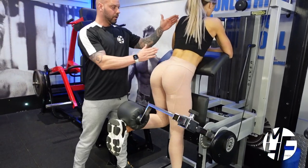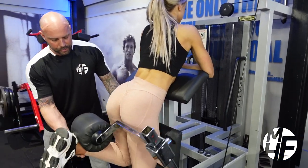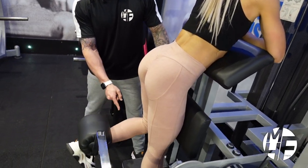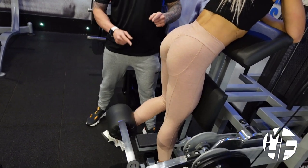Notice her position — she's not leaning forward. She's trying to get that heel up to contract the hamstring, and then taking it down to stretch it, and back up again. Notice that she's doing full reps.